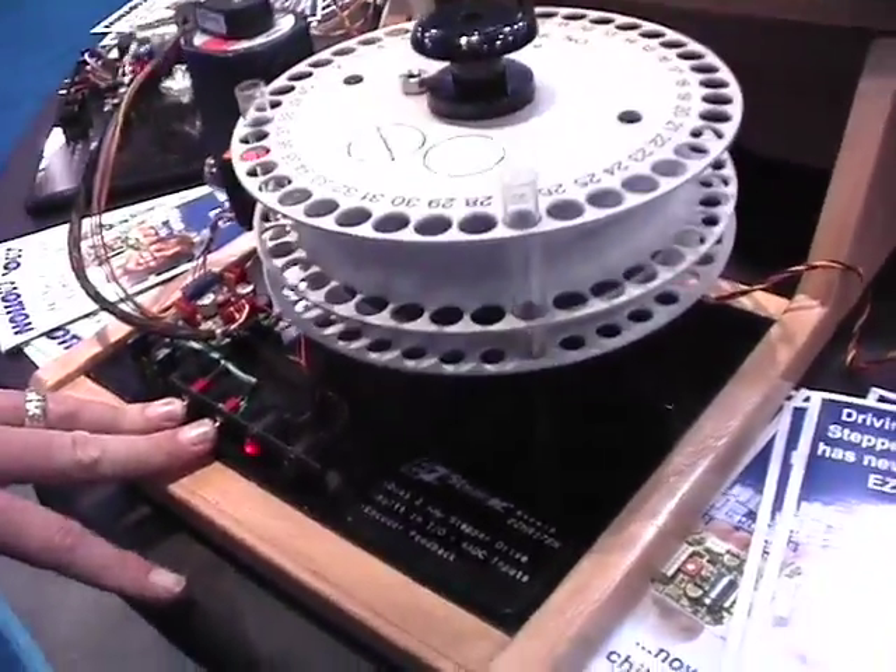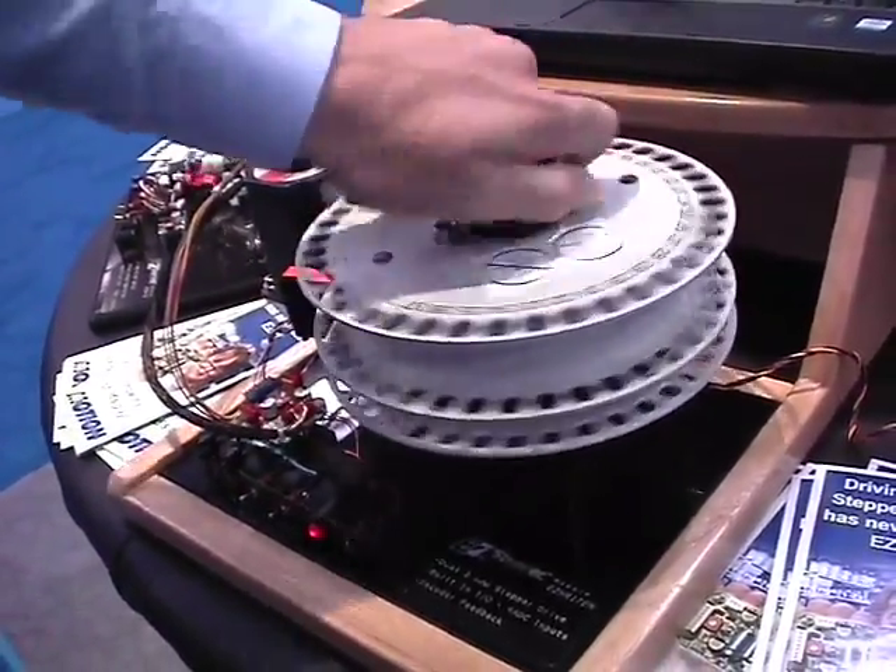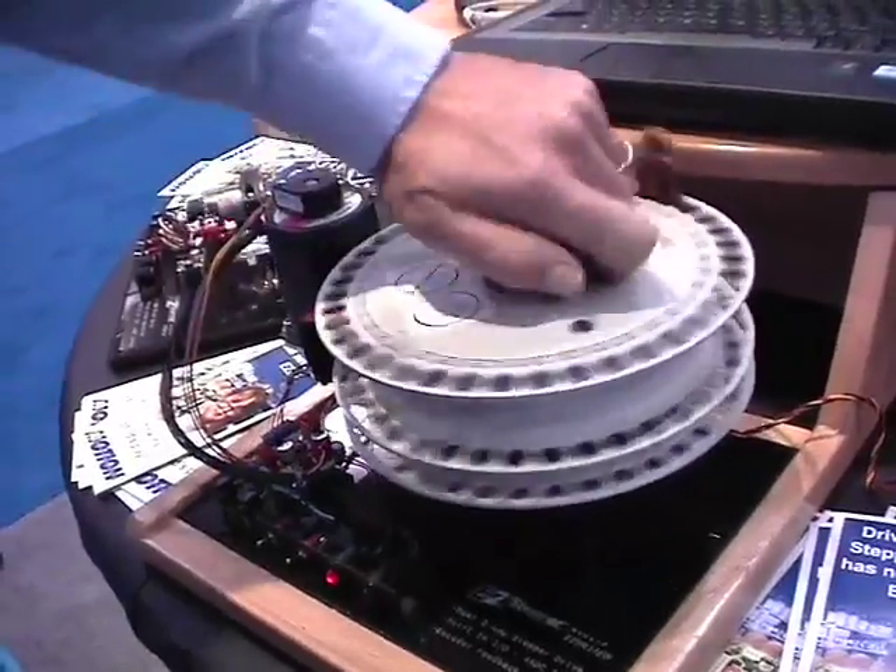This stepper drive has encoder feedback, so with the encoder it can tell where the load is. If the load is disturbed, the controller will put the load right back where it's supposed to be.